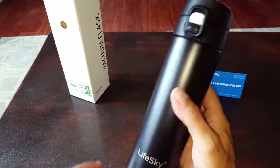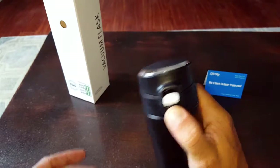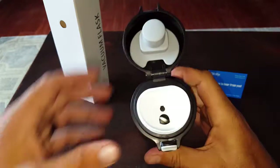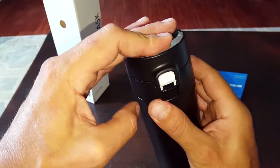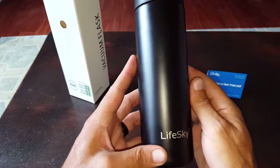So I always recommend having something out there with you that has a lid. This here actually fits the bill and has a lid to protect you from what you might encounter while you're out in the field.